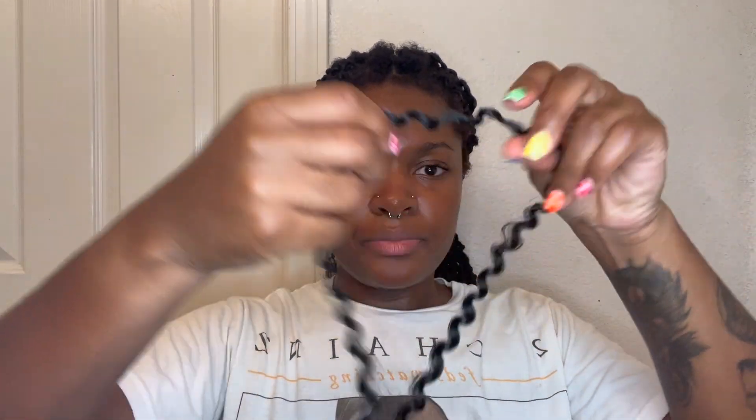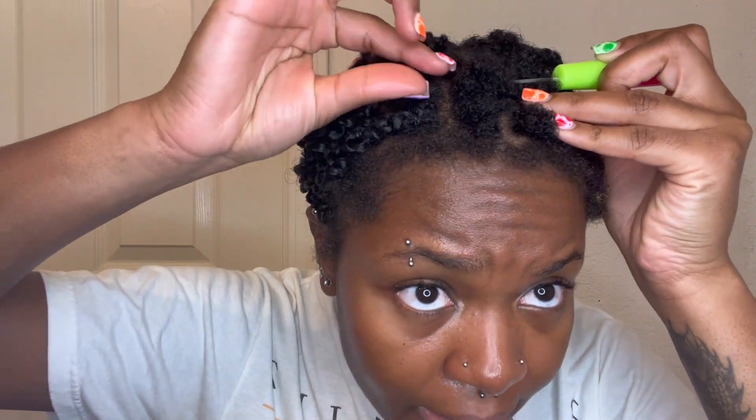I only wrapped the rubber bands around four times — five times on some pieces where they were a little bit loose and I wanted them to be more slick. Don't wrap it around too many times because you don't want your hair to fall out. You're probably doing this because your hair is super short and you're wanting it to grow, so don't do it too tight. You're gonna take your passion twist hair and separate it, then lay it down on your lap to have it ready. Put your crochet latch hook under the section.